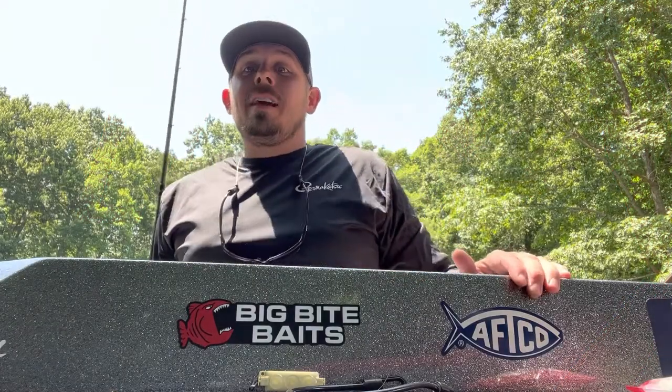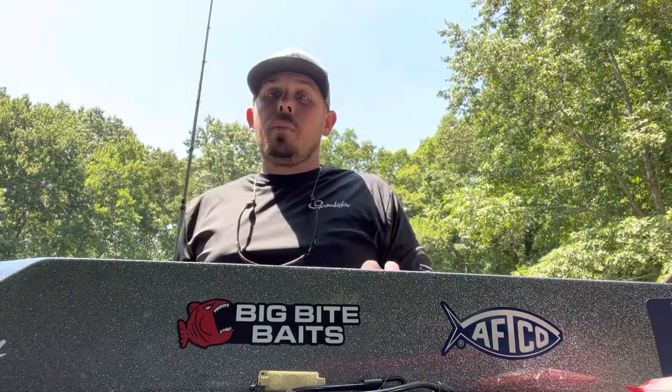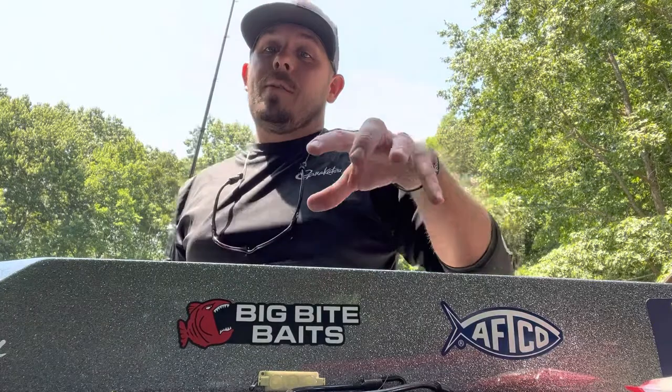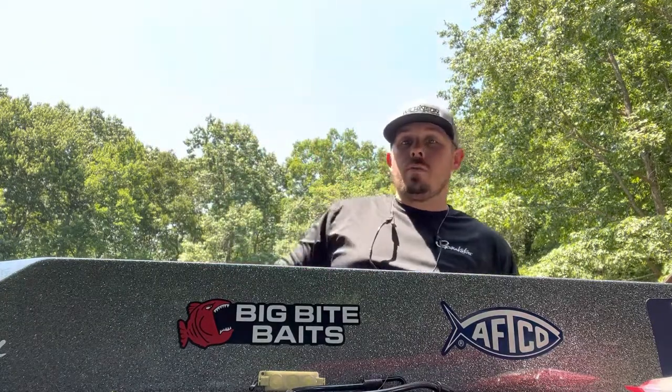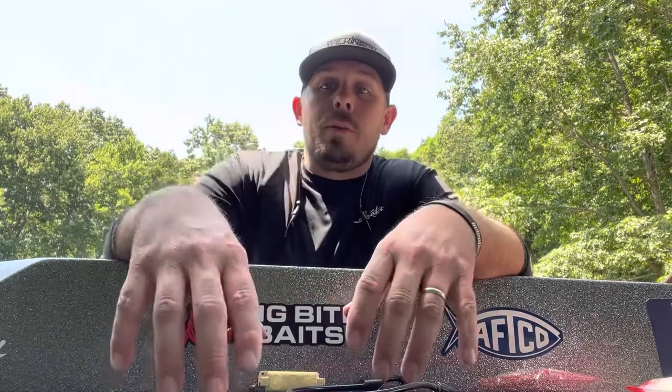Hey guys, welcome back to the channel. Summertime, water's getting hot, fish are schooling up — this is my favorite time of the year to fish. I'm going out this afternoon, we're going to be trying to catch schooling bass.